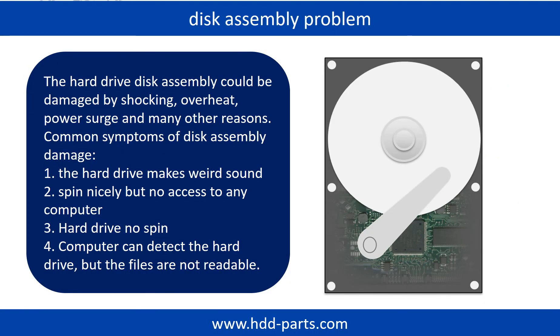If the hard drive disk assembly is damaged, we can do disk data recovery to recover the data from the disks. Common symptoms of hard drive disk assembly failure are: the hard drive makes a weird sound; it spins but there is no access from any computer; or the hard drive does not spin at all. Tip: if the storage is configured as mirrored hard drives, you can take the bad hard drive out, put a same-size or bigger hard drive into the bay, and the storage will mirror the data to the new hard drive automatically. If this doesn't work, it means both mirrored drives are damaged or the storage was configured as RAID 0.